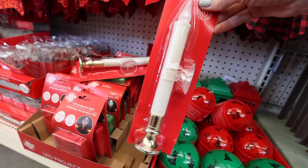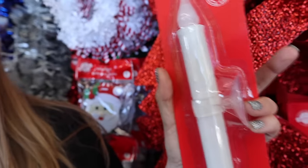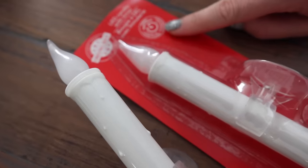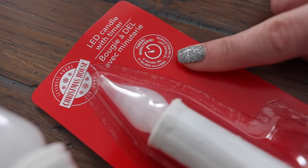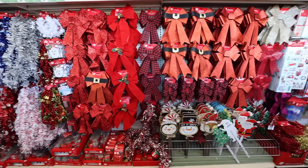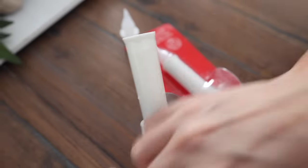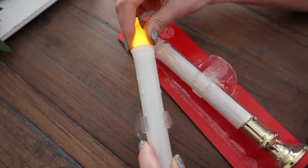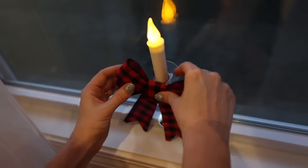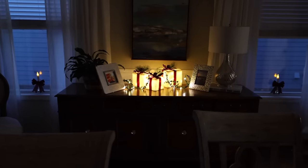You're not going to believe the pricing on these LED candles. They have a suction cup on them — these are beautiful in your windows and they are so expensive on Amazon. This never happens at Dollar Tree. These are on a timer: as soon as you screw it in, it's on for six hours and off for 18. Grab some bows too — they look so beautiful on these candles. They take two AA batteries and the light also flickers. This is elegant on a budget.